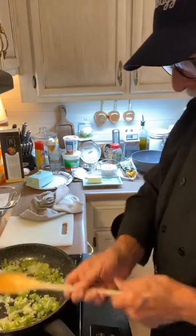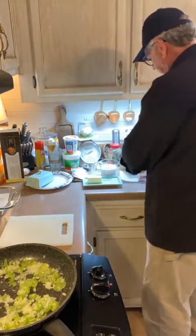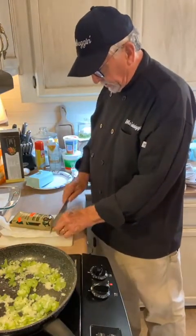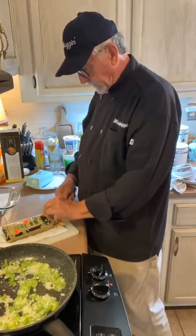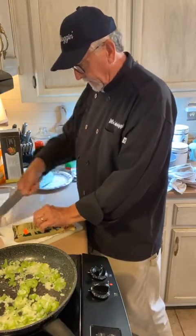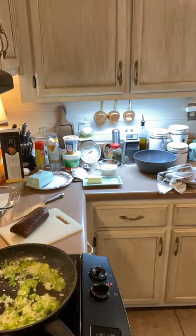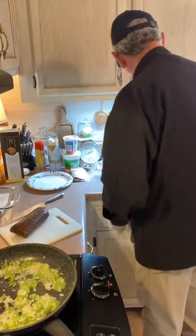We want to get the onion almost clear and then put the sausage in there. I have one pound of sausage right here — I'm using deer sausage, which is just delicious to us. You can use beef or turkey sausage, any meat you want to use. I like spinach — spinach salad, spinach in cooked things.